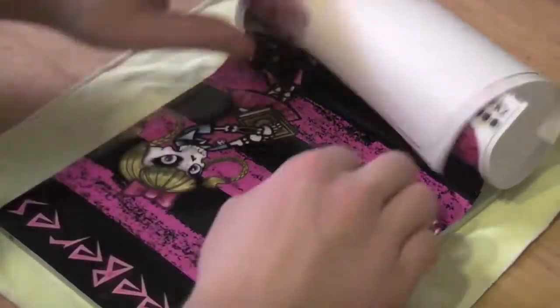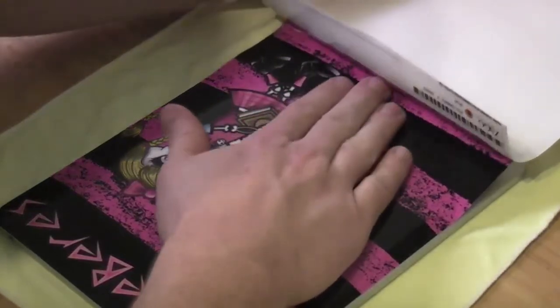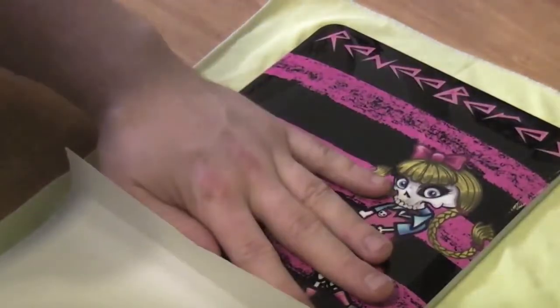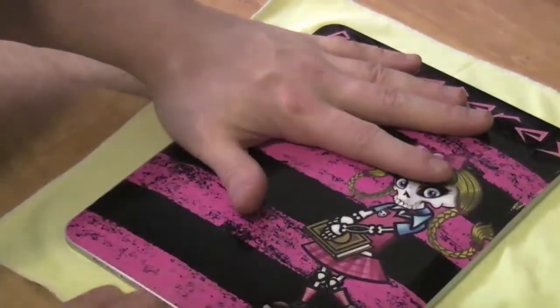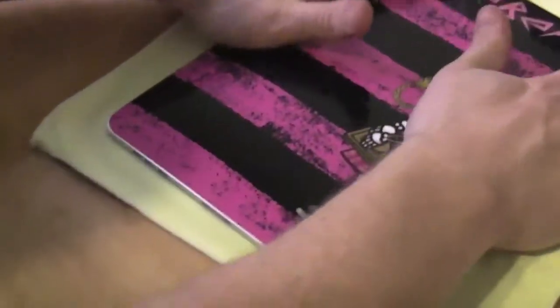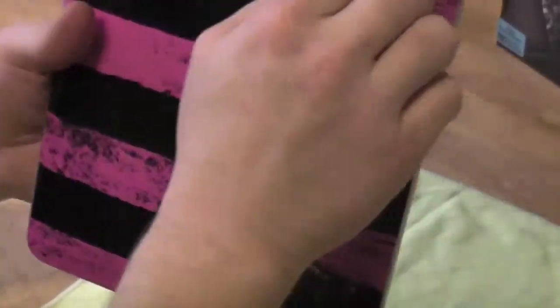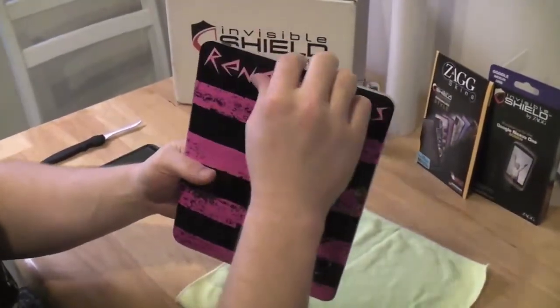The Apple logo is starting to come out. This is where you find out if you did it correctly — and it looks like we have. There's a little bit of a border all around, which is perfect. Nothing there to catch any dust, and everything is clean.